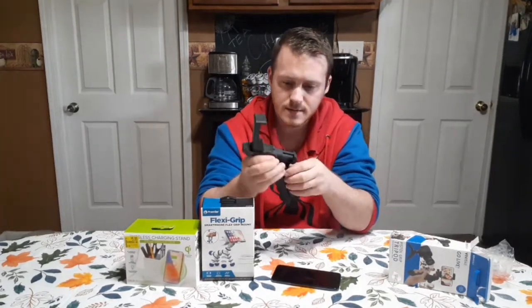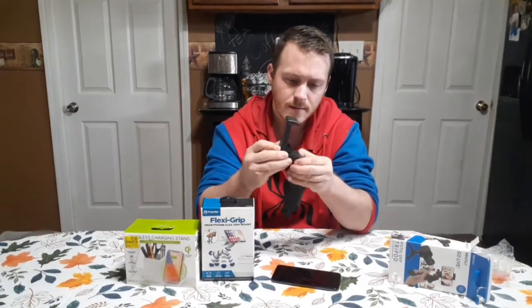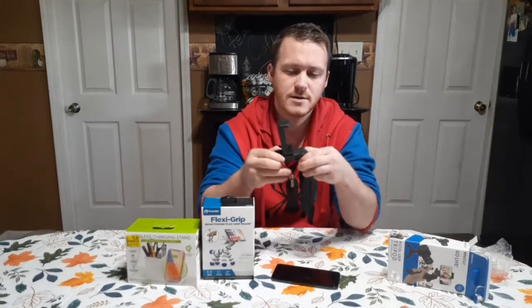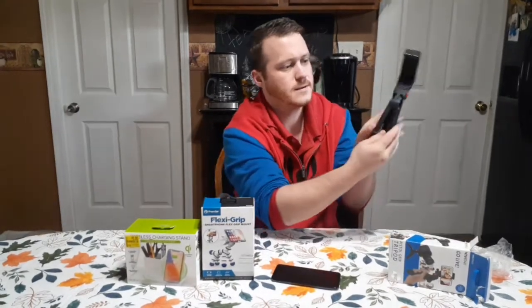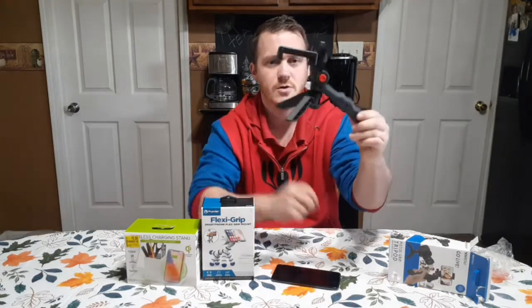To flip this out, there are two red buttons on the side. Push them in and you can move that up or down, just like that. And these two pieces on the side, they flip out — and that's how you get a tripod effect.